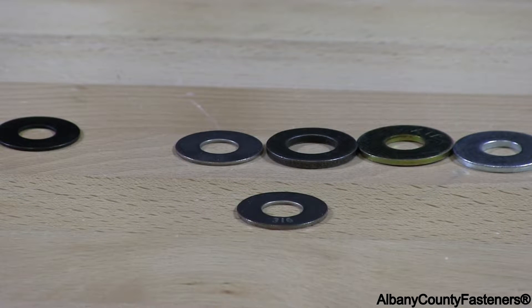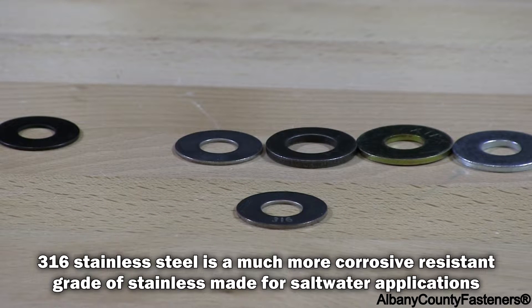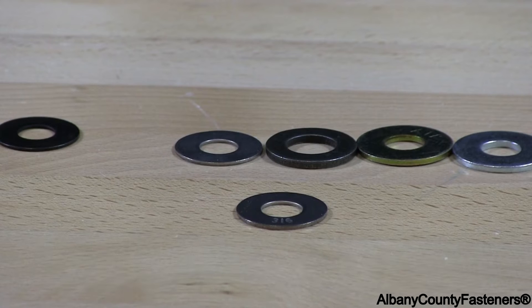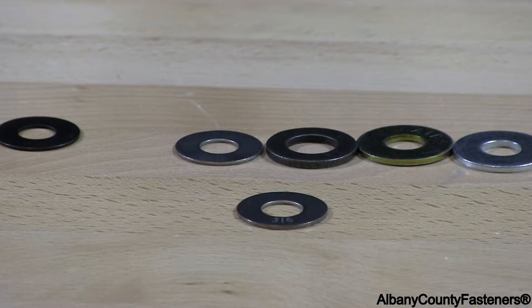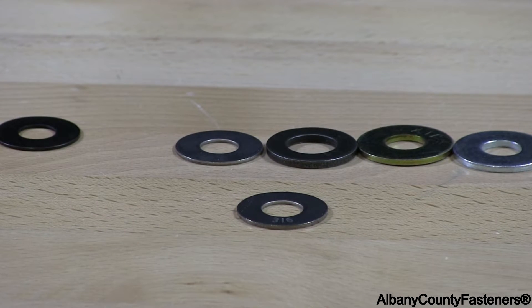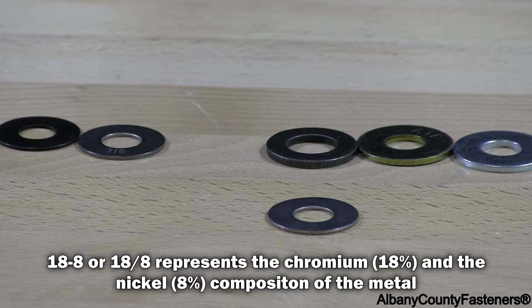This material is 316 stainless. You can use this material in salt water applications, high salt air applications, anywhere you have high salt content where you don't want the fastener to rust.